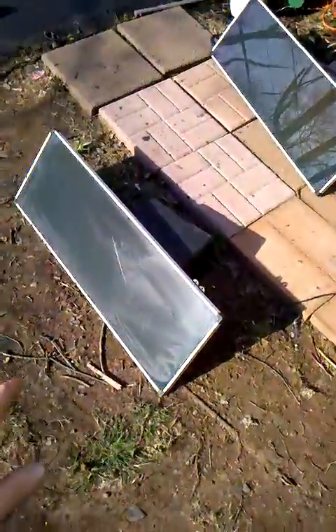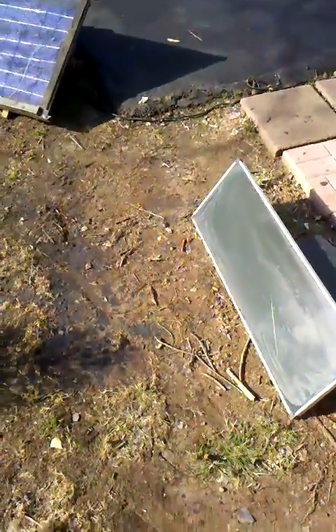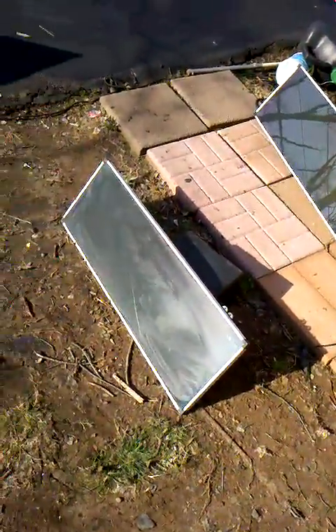I had a question about my solar setup, maybe you guys can help me. I have three solar panels from Harbor Freight, they're 15 watts each. Right now it's March 18th, and I got the sun pretty much directly shining at them.